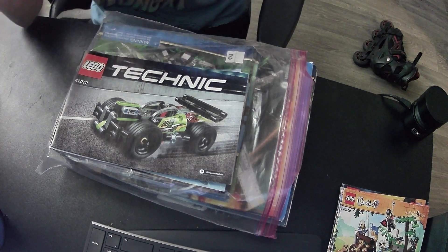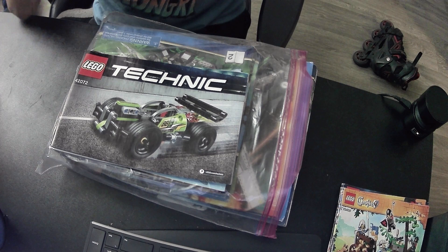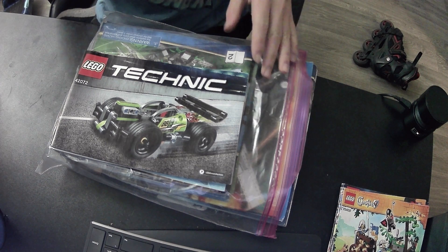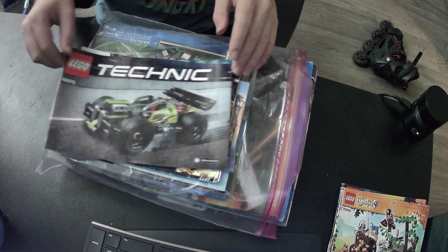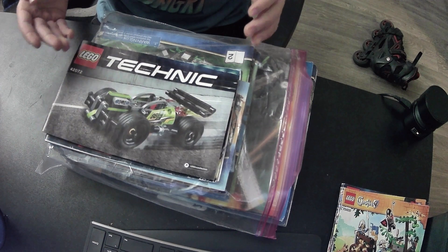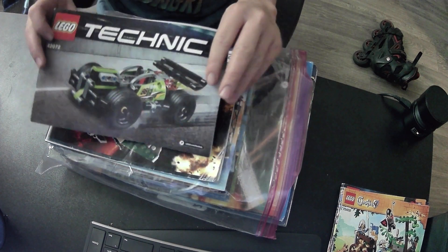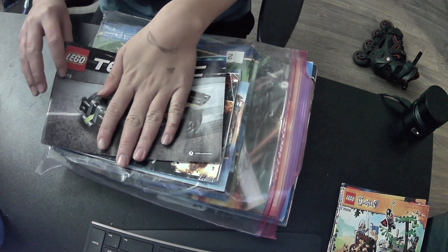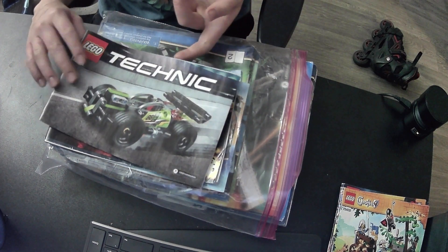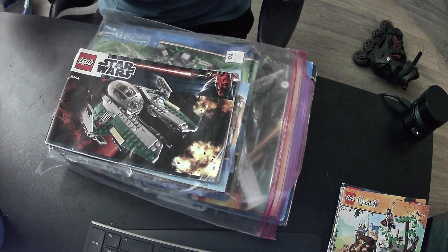Today we are doing a Lego instruction book video. You're probably gonna see a lot more of these because they're pretty quick and easy to make, and they're decent quality content. This is the Lego Technic - we went over this last episode.